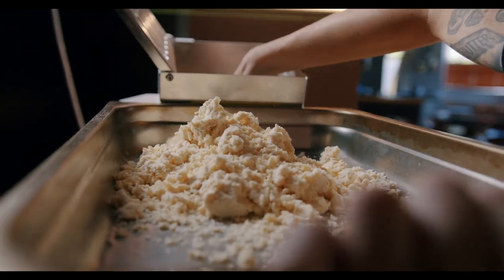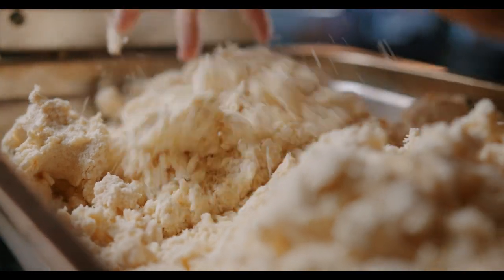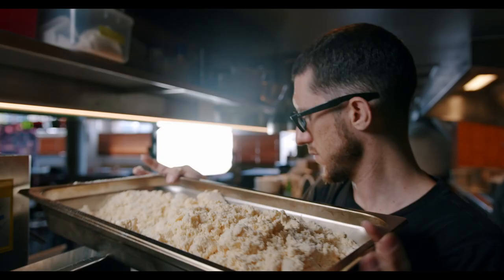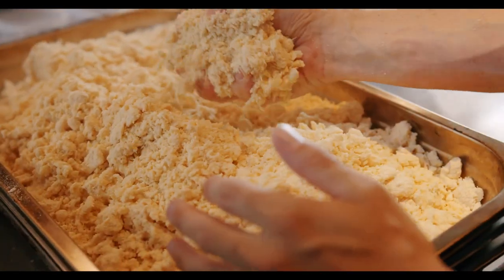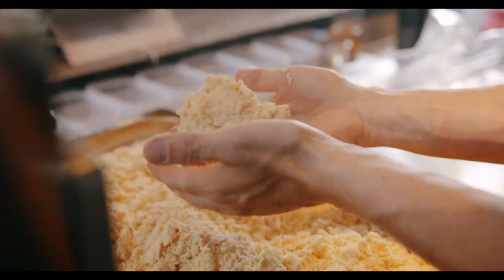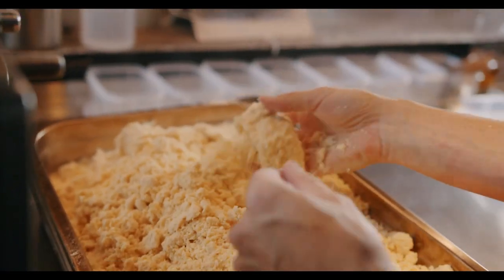So we're not going to over-mix it. We're just going to combine it almost like you would if you were making a short crust pastry dough, where you're just trying to get a breadcrumb-like texture. It looks kind of dry but if you squeeze it together it holds — that's how you know there's enough moisture in the dough. You don't need it to be any wetter than that.